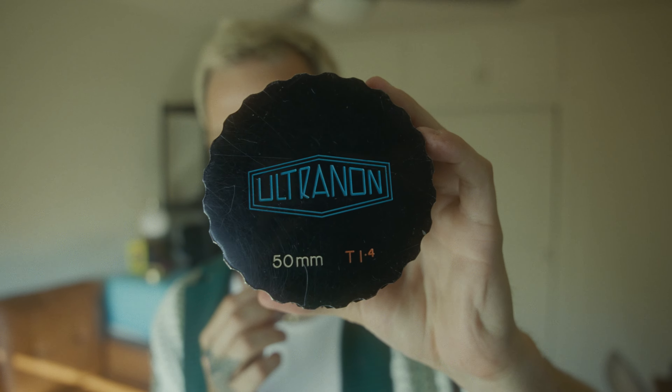Most importantly, these things have the coolest lens caps I've ever seen. The name of the lens, the focal length, and the stop are engraved into it — it's a matching metal finish with the actual body of the lens, and the lens cap actually locks into the lens.